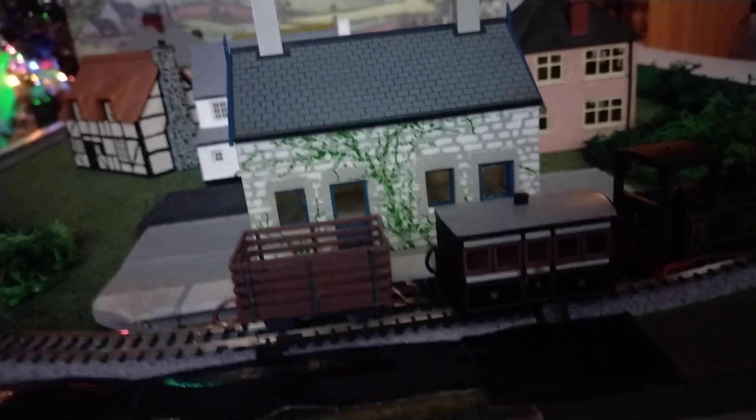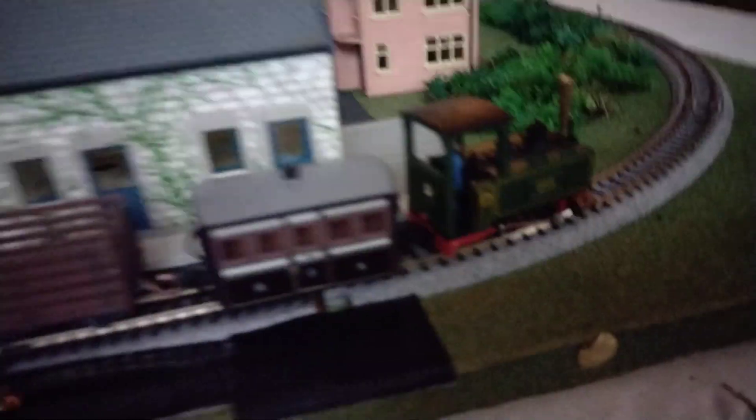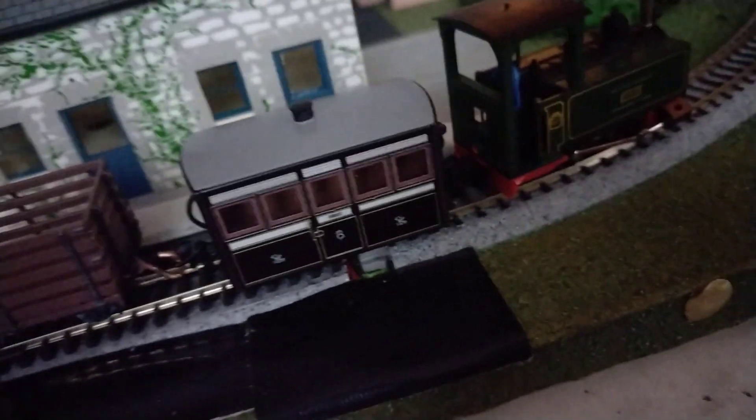If you're wondering what happened to that last carriage I showed in my other video, I put it on here and it didn't really work. Even though it was like new bogeys, it was a bit too heavy.